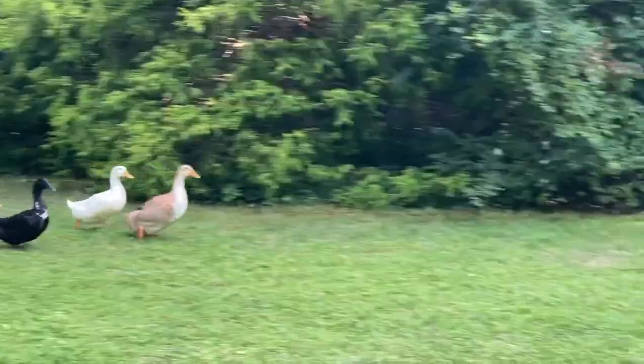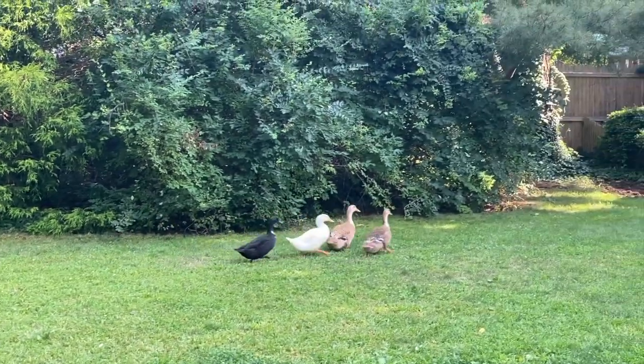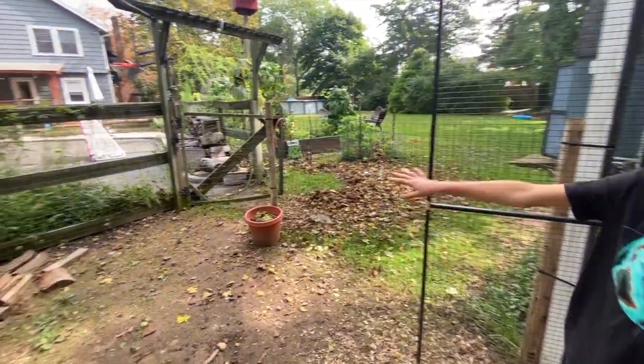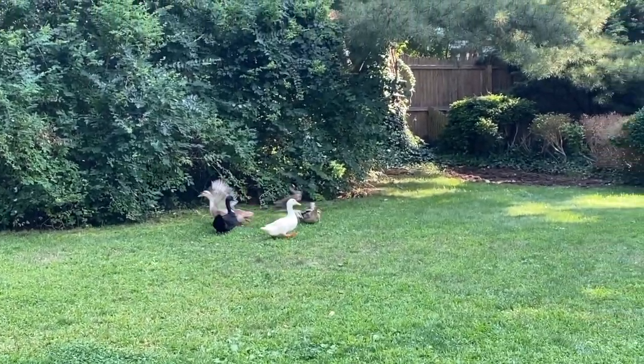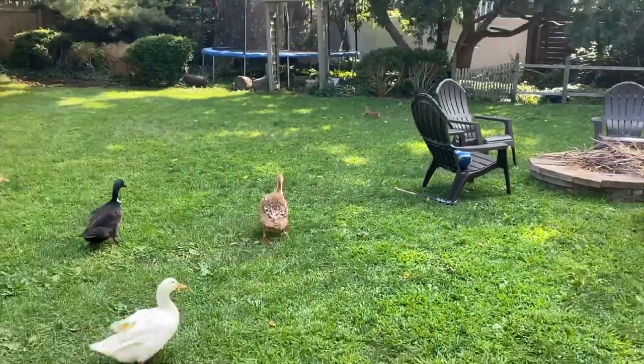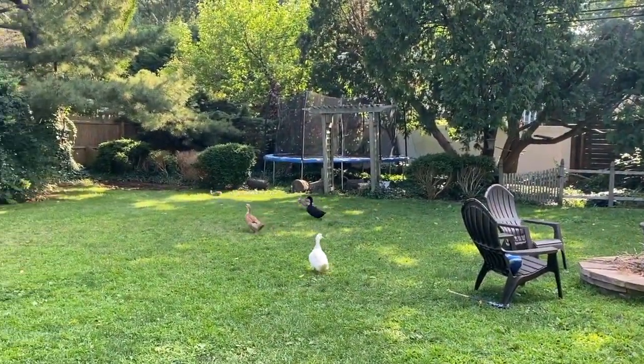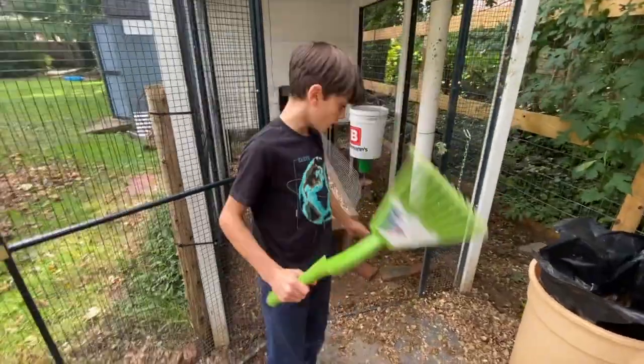The first step is to make sure that the ducks are not in the coop — they can get in the way. Just let them out; you can let them run in the yard. They're in the yard right now so they're not going to be in the way. That's important.